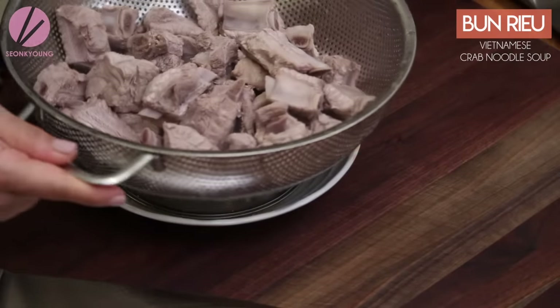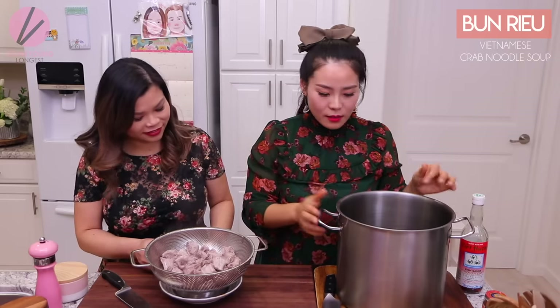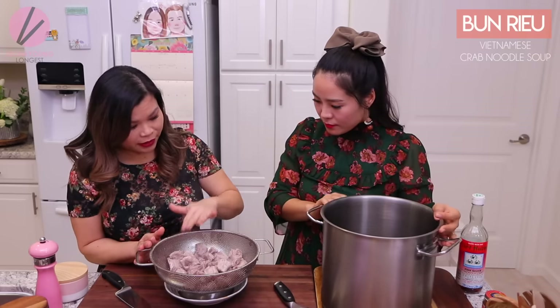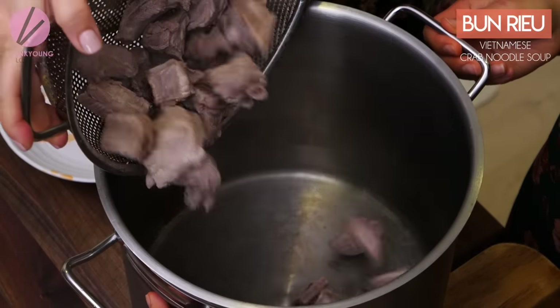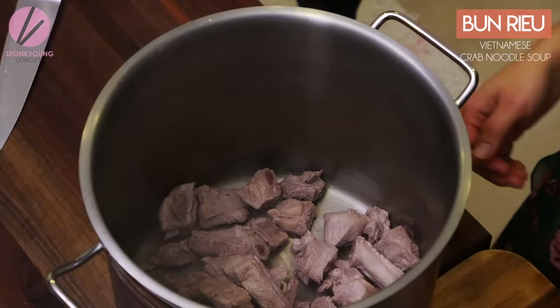All right, so we parboiled the pork ribs. It's already so good — pretty clean. Now we're gonna go ahead and start our new stock pot. We'll put these back in and fill it up with water. This is the part where you can use chicken broth — three large cans of chicken broth, the big ones, plus one can of water. I normally use Swanson because it has a better chicken flavor. You can also just use water and get the sweetness from the bones as well.